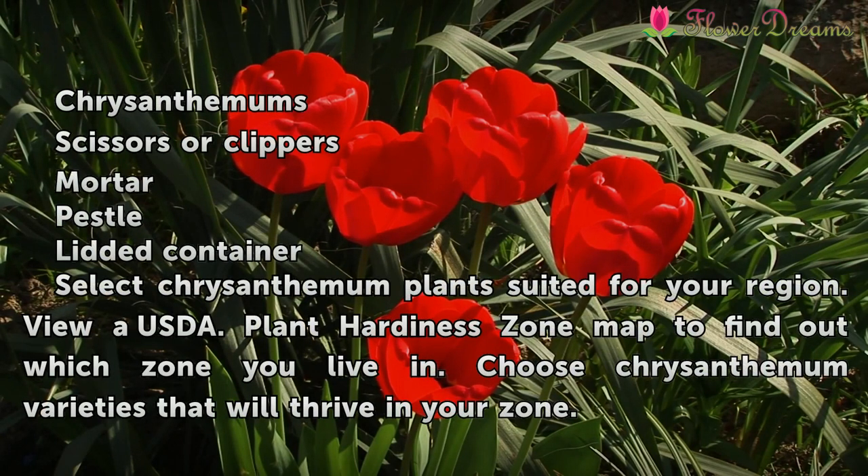Things you'll need: chrysanthemums, scissors or clippers, mortar, pestle, and a lidded container.